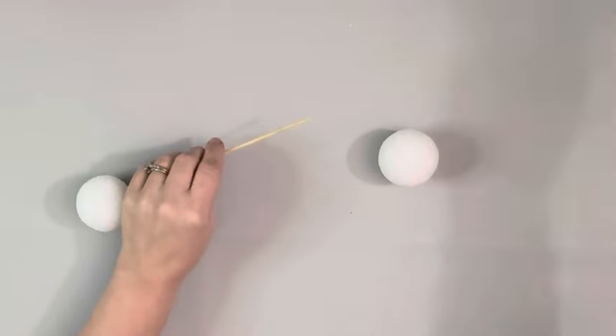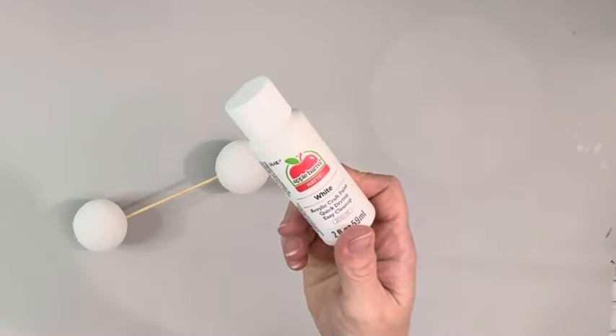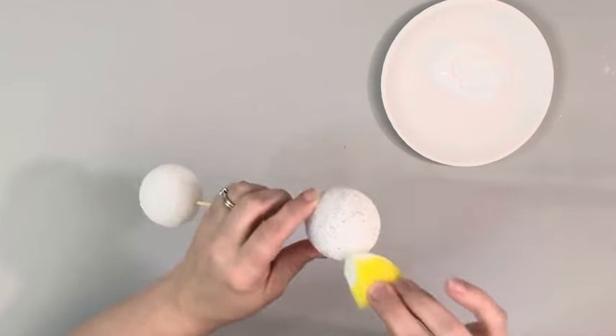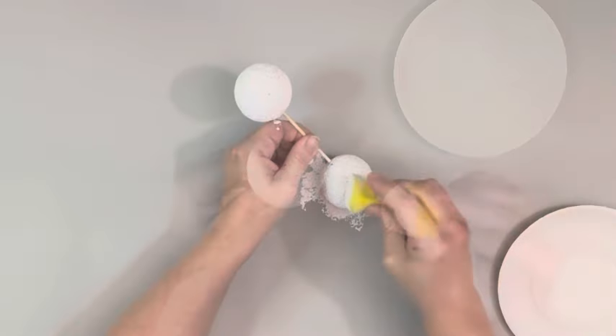And then I take these foam balls that I got from Dollar Tree. They are 1.9 inches. I put them on a skewer just so they're easier to paint, and I use a sponge to apply it just to try to fill in the holes, and I'm using white acrylic paint to paint those.